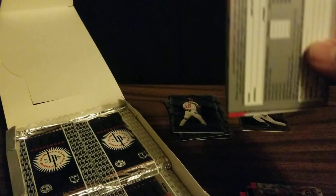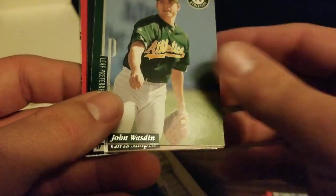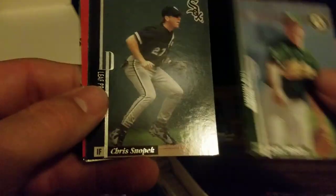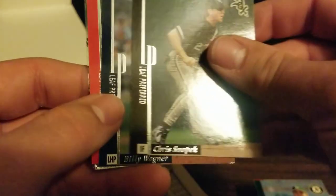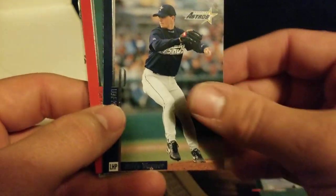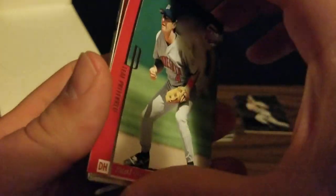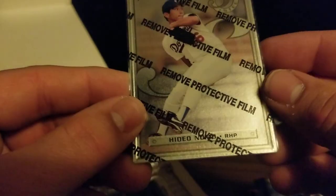Our next pack starts with Mark Loretta, John Wazden, Chris Snopek, Billy Wagner — a really good reliever for the Astros — and Paul Molitor. And our metal card is Hideo Nomo.